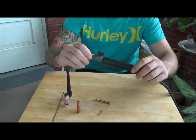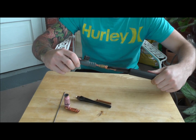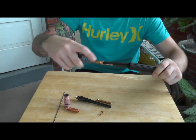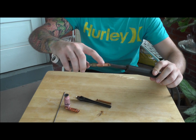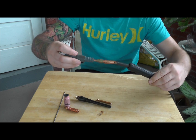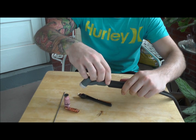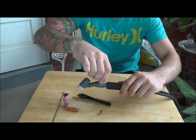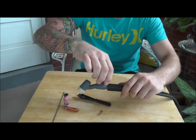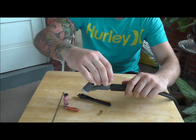Underneath the handle of the torch you can slide that down. You can see where the gas line and your copper wire come in and make contact there. Slide it back up. You can take your gas knob the whole way off if you really want to for some reason.